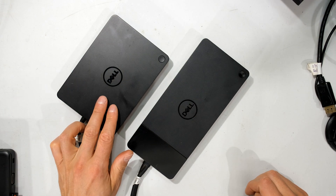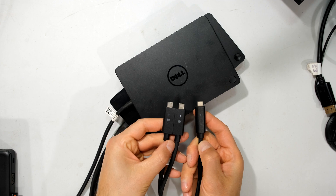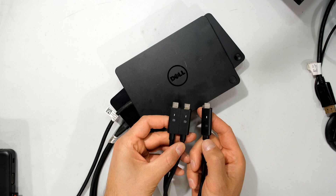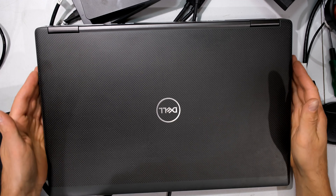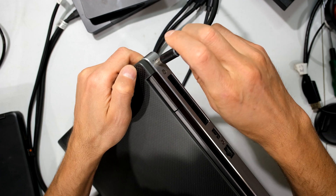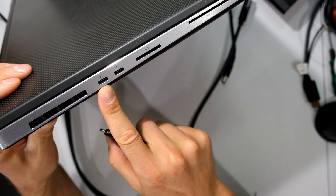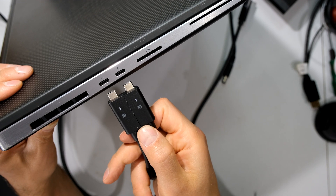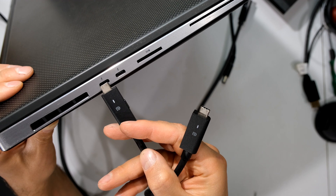The WD-15 has already been on the market for some time, and then we've got the WD-19. The first thing you'll notice is that both charge using USB-C power delivery. Looking at this big 17-inch Dell Precision 7740, it has the usual DC connector but also USB-C power delivery. In fact this laptop has two USB-C ports for power delivery, which means the dock also provides the laptop with power.